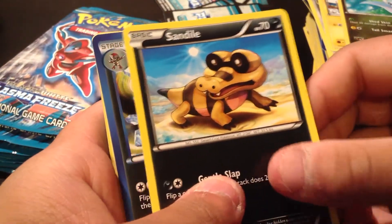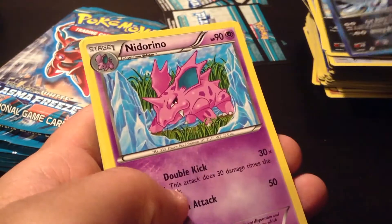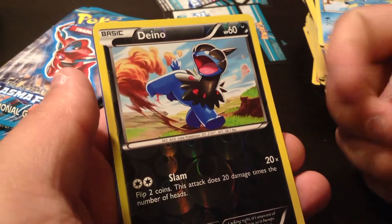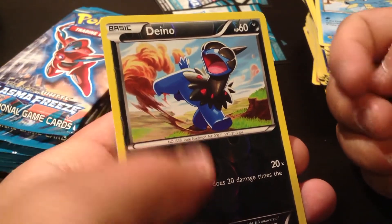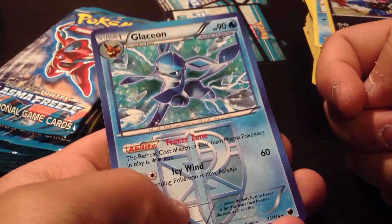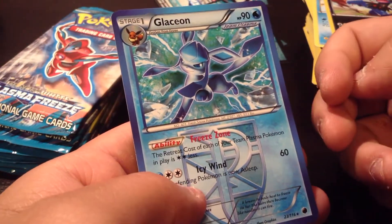We have a Genie, Sandile, Bisharp, Nidorino, a Seedra. Reverse Holo Dino. And our Rare is a Glaceon — not a holo one, but I still really like it. When I came back to opening Pokemon cards, I found out that there were more than just three Eeveelutions and all that — oh my god, it's crazy, it's insane.